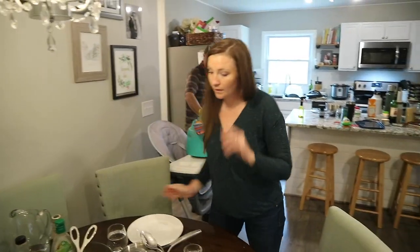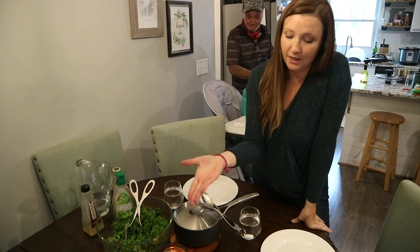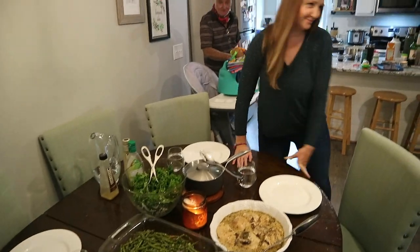What do we got here Hannah? We have like a Greek salad, green beans, Tuscan chicken, rice, and water.